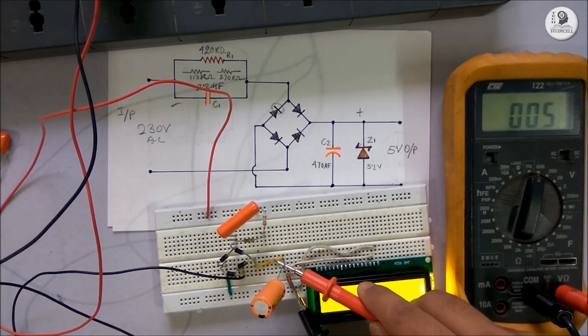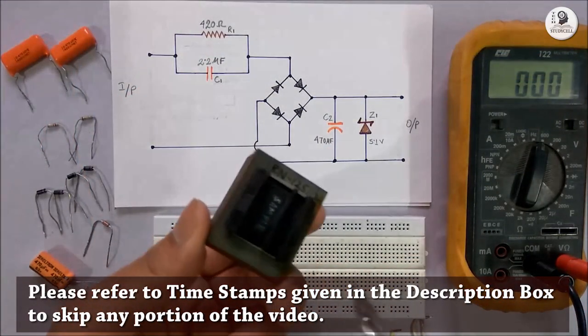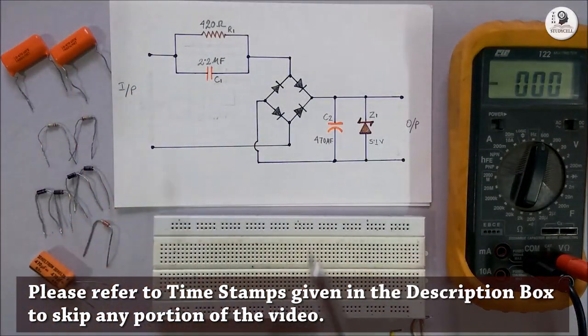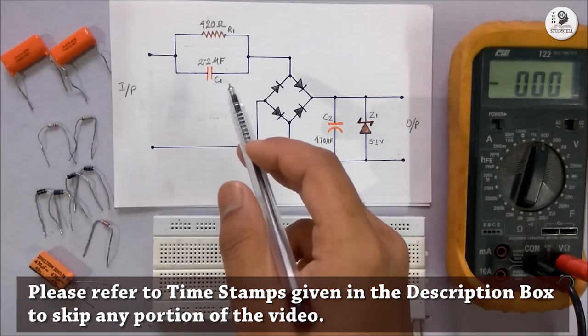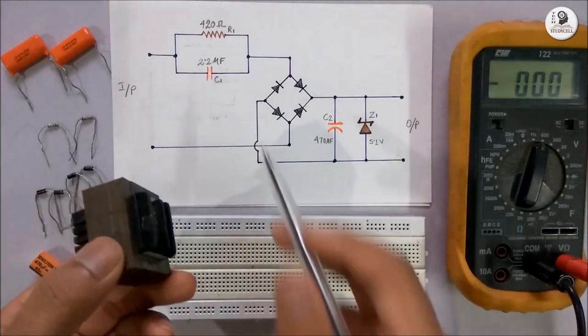Now, what is a transformer-less power supply? A transformer-less power supply does not require a transformer to step down the voltage. So the circuit becomes very cheap and not so bulky, as there is no transformer in the circuit to step down.